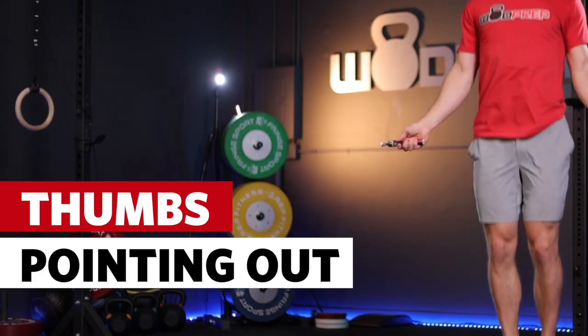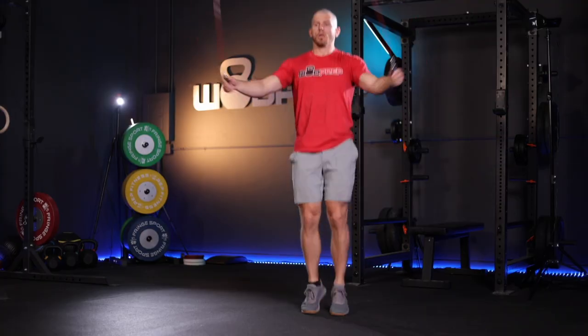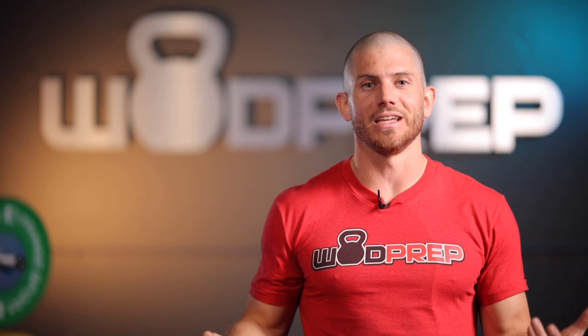Another key point: make sure your thumbs are always pointing out. A common issue is people throwing the rope forward and backward — rather than flicking the wrist, they throw it forward and pull it back. That might work for single unders, but as soon as you introduce double unders it really messes up the rope, causing it to twist. So focus on wrist flicks, use the band technique, and always keep your thumbs pointed out to the side to fix any spinning errors.